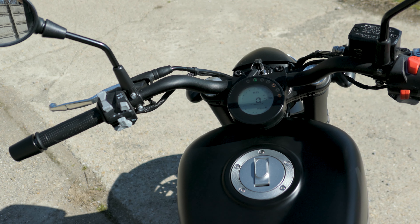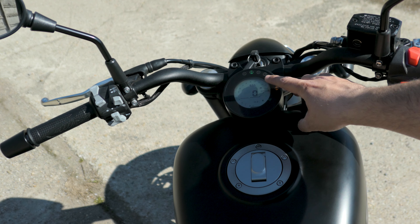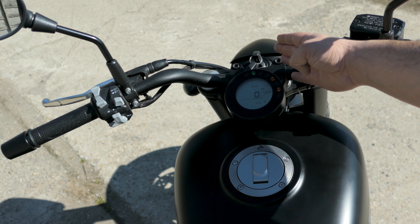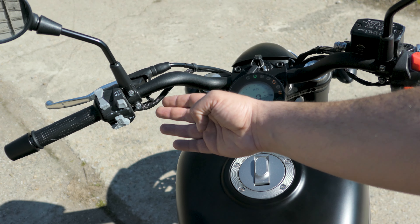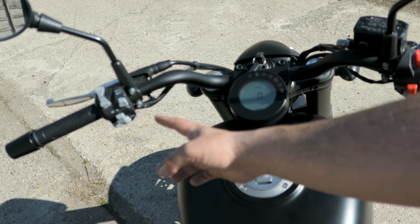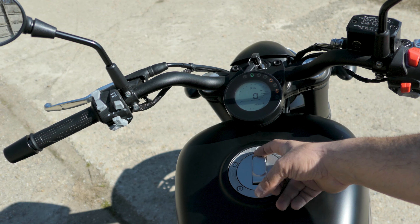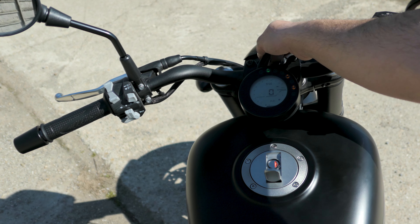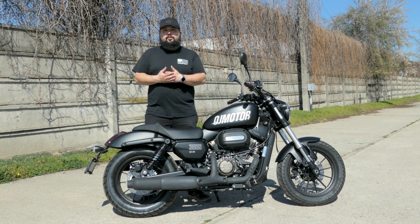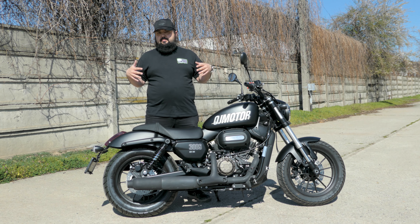Moving to the dashboard, we have turn signal indicators, hazard lights, an engine start button, a front brake adjustable for reach, idiot lights, a rev counter, speedometer, gear position indicator, clock, odometer, and trip meter. We have the ignition up front, a cable-operated clutch, high and low beam switch, enter and select buttons for the screen menus, turn signals, and horn. The fuel cap is key-operated and stays attached to the bike.